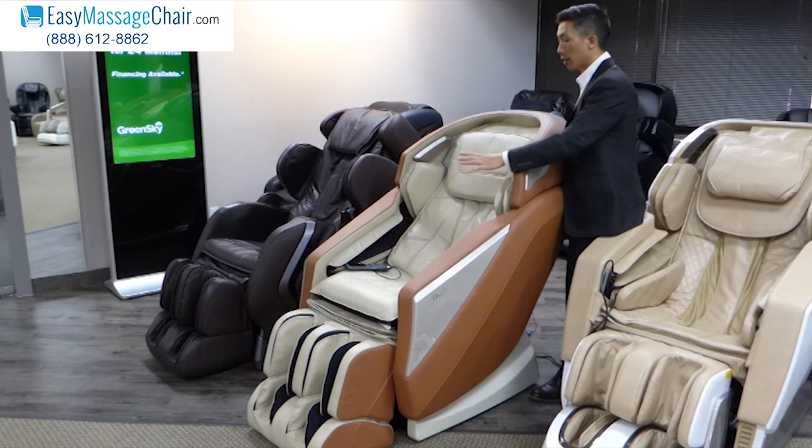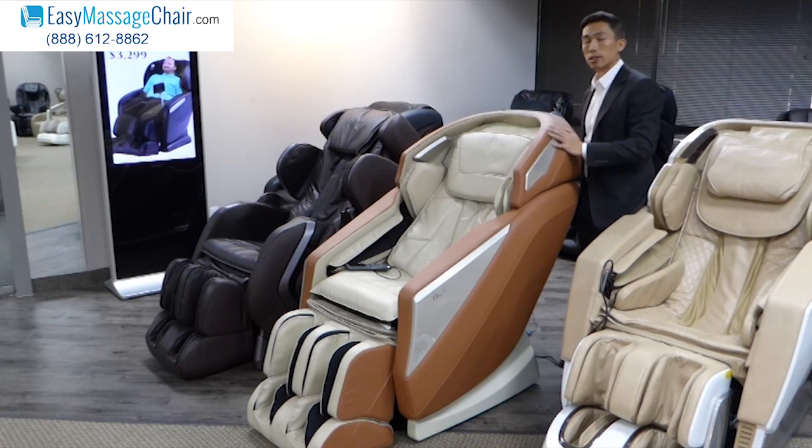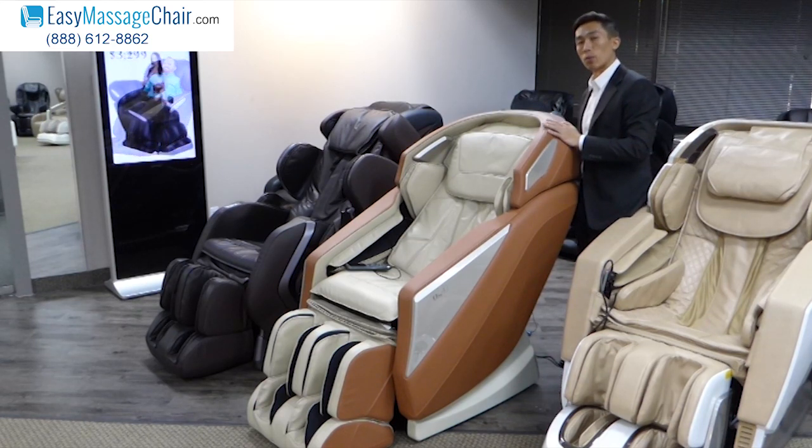The strengths of the Omni again are going to be for your lower back and your feet, and if you like deep tissue massage the Omni is going to be a great choice for you.